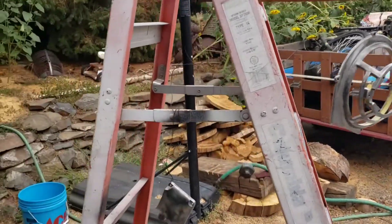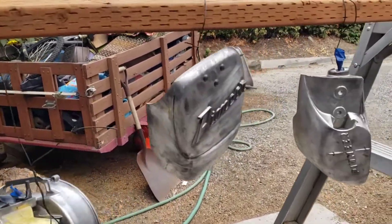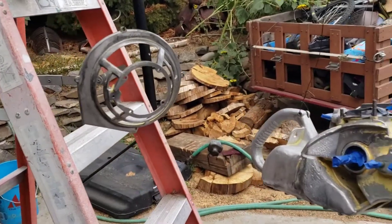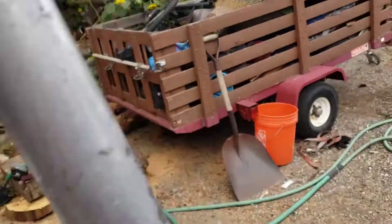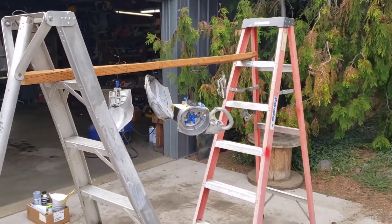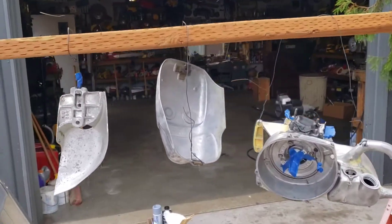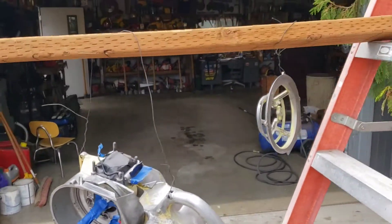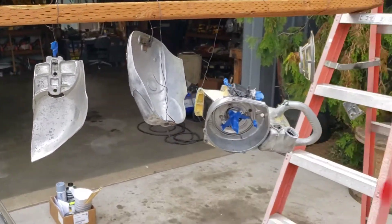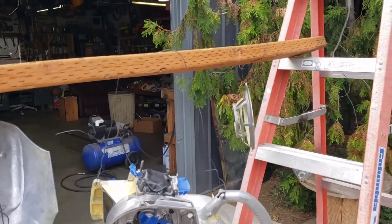I got all the parts stripped, sanded, and ready for paint. I just took a couple of ladders and strapped a piece of wood across it — flopped a piece of wood across it — and then hang them up. That's the best way to spray paint stuff: hang them up, and you can get all sides without having to flop things around.